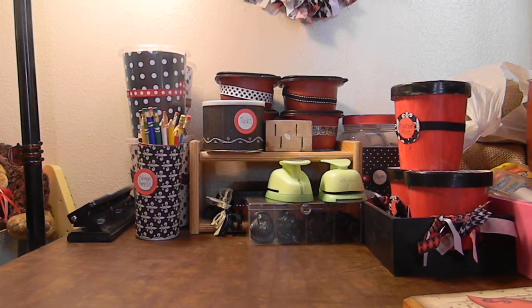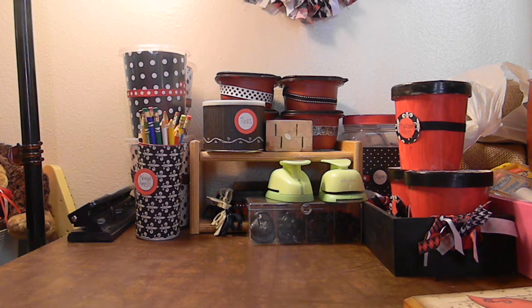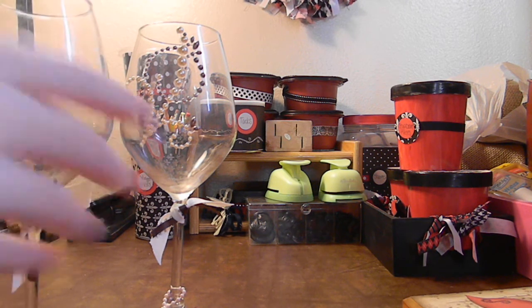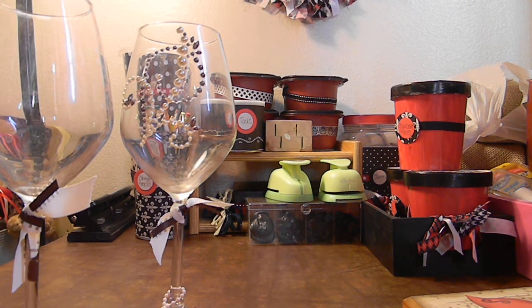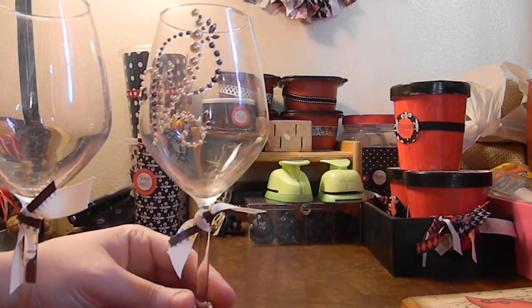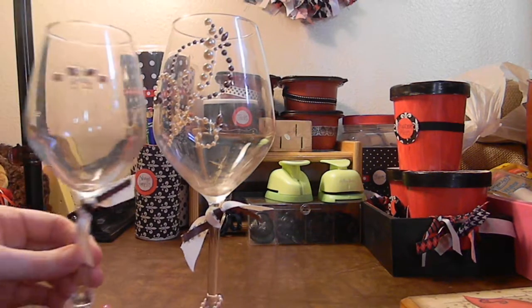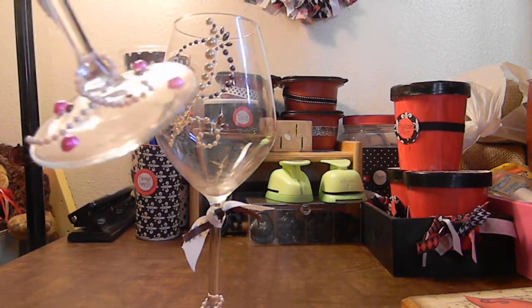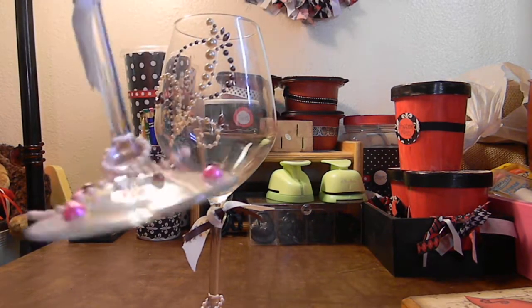I had some old wine glasses that I found. She likes butterflies and anything blingy. So I pretty much just put these together for something fun. I added a little bit of embellishments and rhinestones on the bottom.